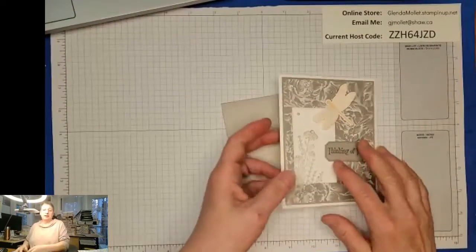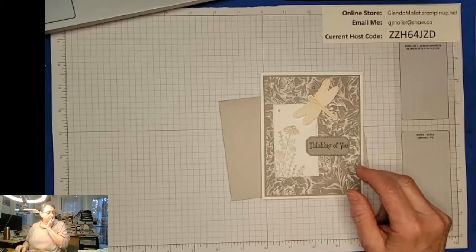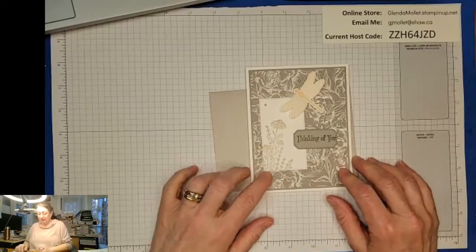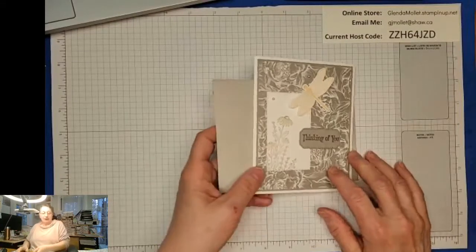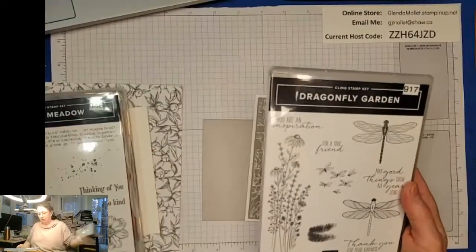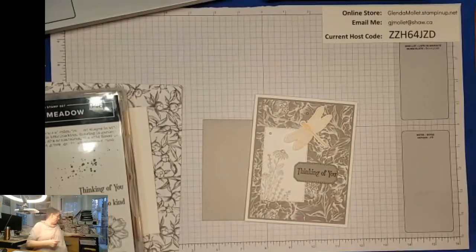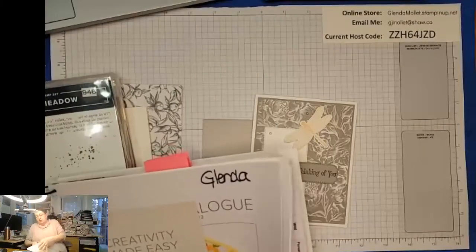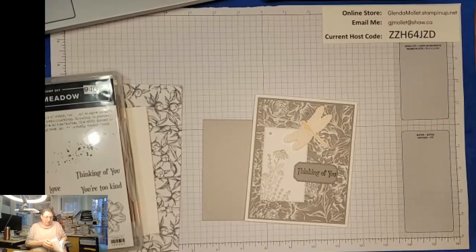Nevertheless, we're going to make this card tonight. I used the same papers I used on Thursday night - the Peony Garden - because I like it so much, and now that it's retiring I can actually use it without any hesitation. I'm going to make an envelope tonight too. This uses the Dragonfly Garden bundle, which is the stamp set and the punch - the Dragon punch. They're both in the new catalog, but I don't believe they're bundled anymore. As of midnight tonight I can show you the inside of the catalog, but not until then - let me look this up.